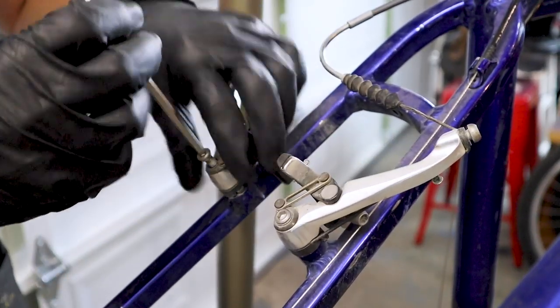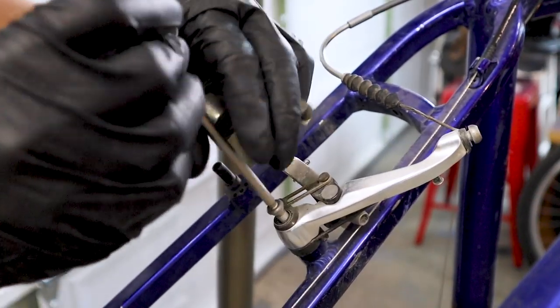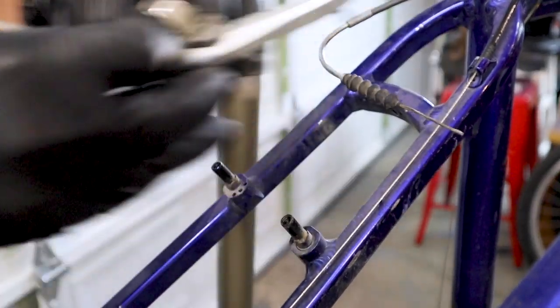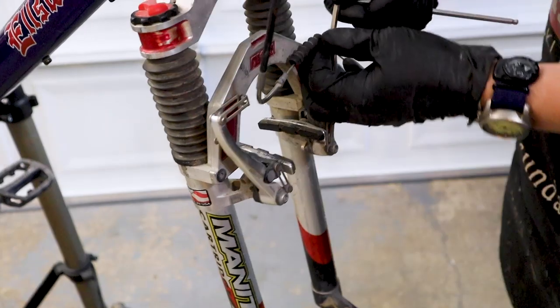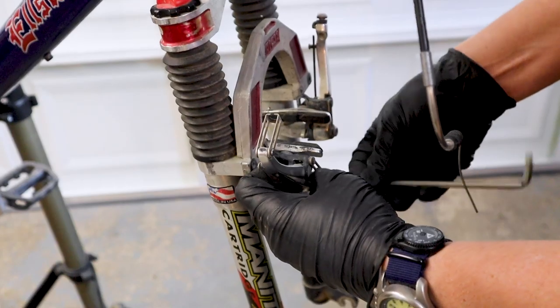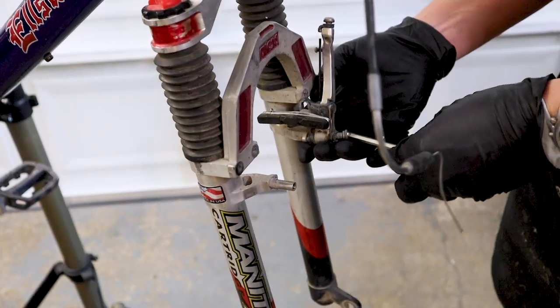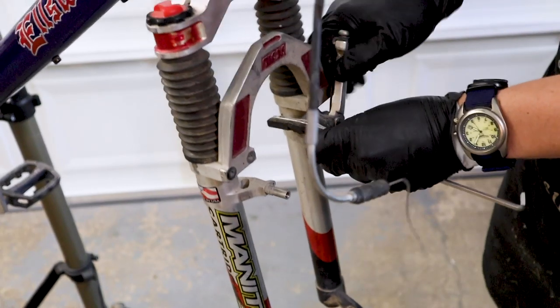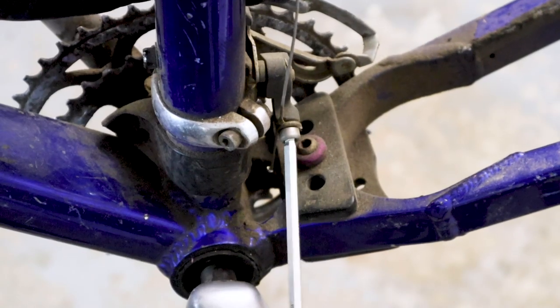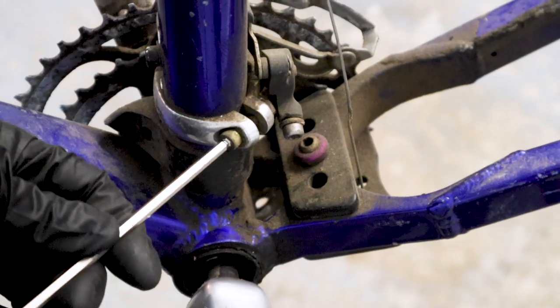One of the unique things I'd read about the Sub-22 Ellsworth frame is that it weighed 3 pounds. So to help solve the mystery, I'm going to strip this bike completely down to the frame and weigh it. We'll see if that can add some clarity to the mystery.